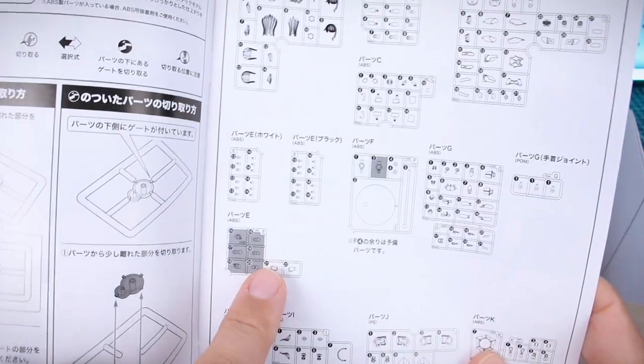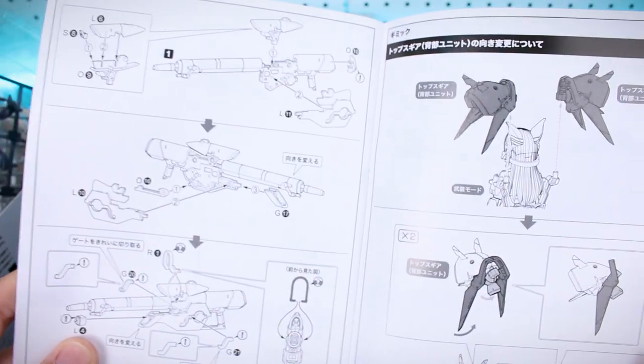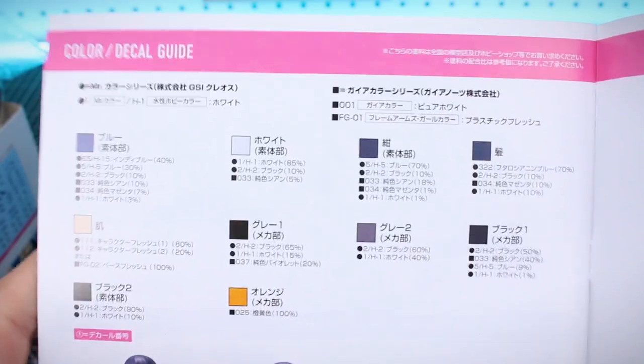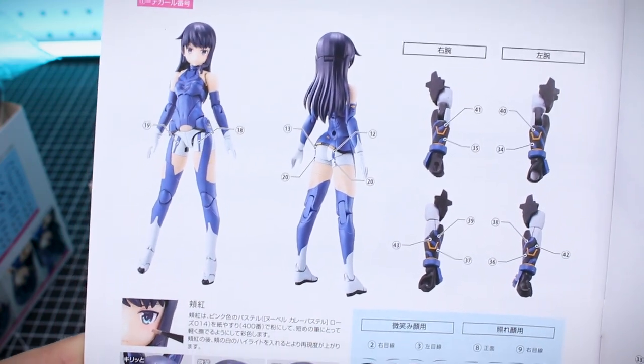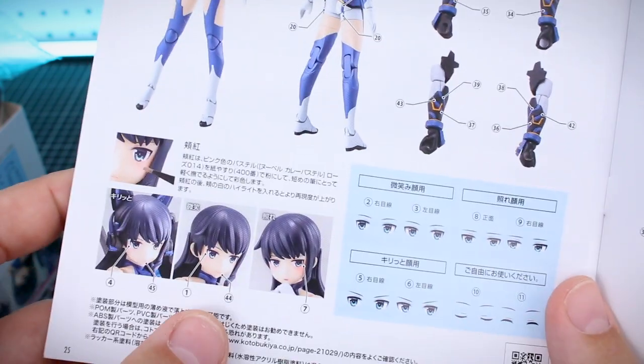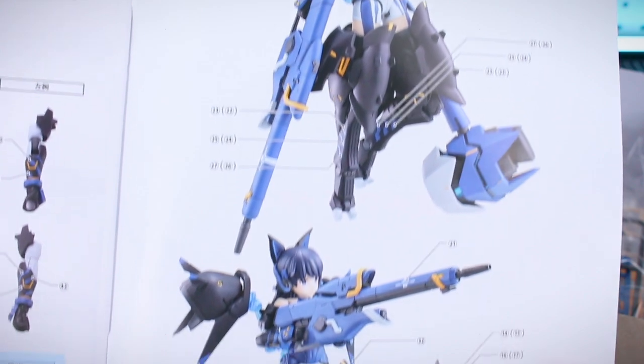There are sample images showing different poses you can do with the kit. The parts list shows there are going to be a couple of leftover parts but not too many. After that it's straight into the construction — you build the main character first, then all the equipment and weapons. The last part of the manual shows you how to use everything, and at the very end there's the color and decal guide.